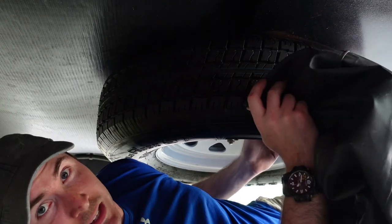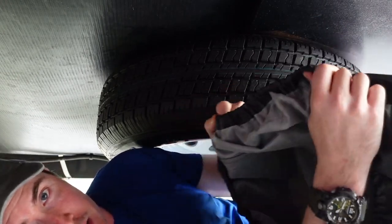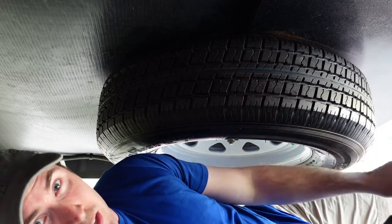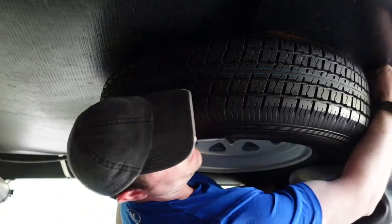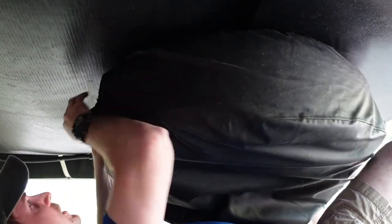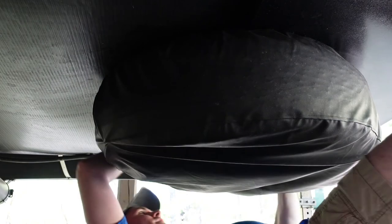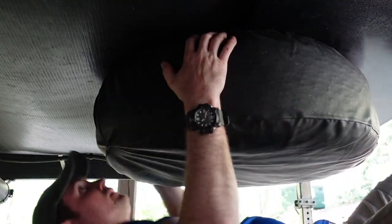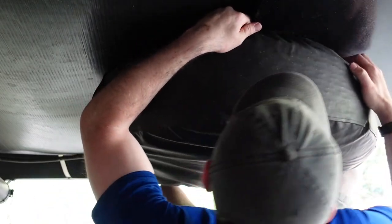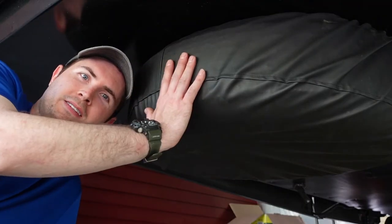Now for the spare tire cover — completely optional, it just keeps the spare tire clean from road grime underneath. I've got an elastic-banded vinyl spare tire cover, and I'll put a link in the description for this exact one if your tire diameter is the same. I usually start on the front and work my way around, making sure it's all the way up on the tire so wind underneath doesn't make it go flying. I keep the seam in the very back so that if any water comes up underneath, you don't have to worry about it getting into the spare tire cover.